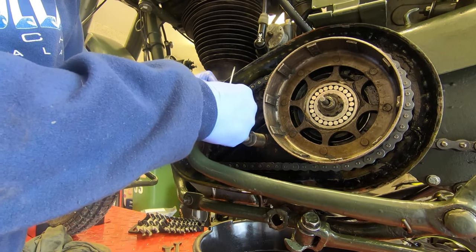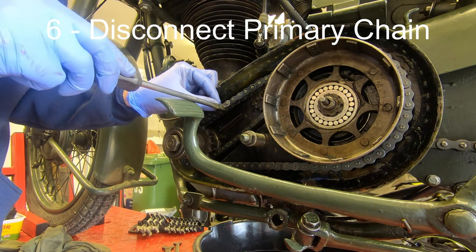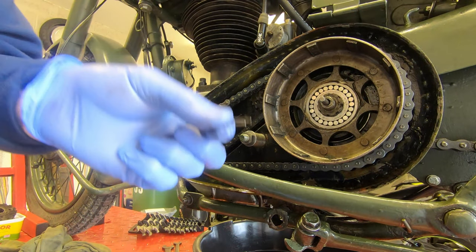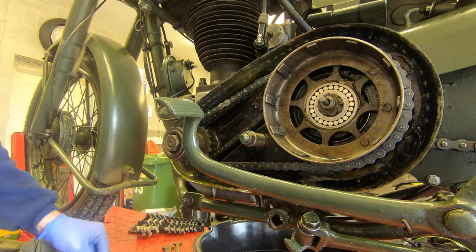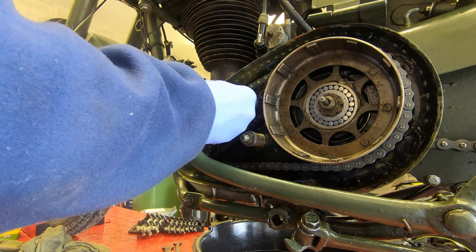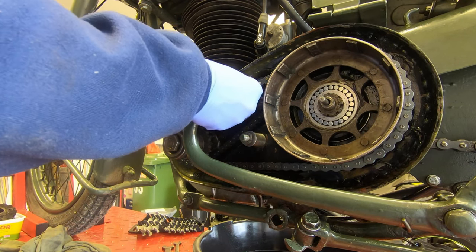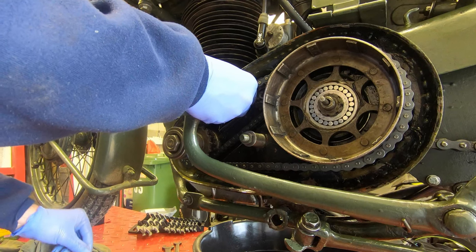Luckily for me they stayed in, so now I'm removing the primary chain just by taking off the split link and then taking the chain off. The reason I'm doing this is so that I can take off the clutch basket, have a look at the back of it, and check that the sprocket is in good condition. If all you're doing is replacing the clutch plates you don't need to take this step — you can simply skip ahead in the video and start putting the new plates in.